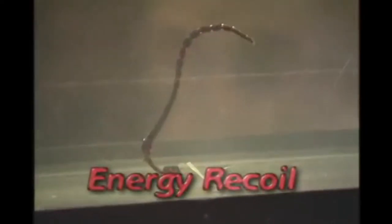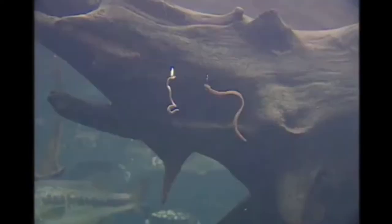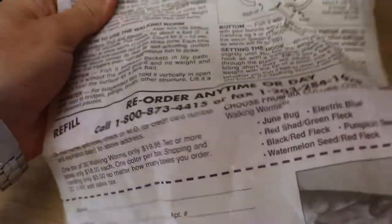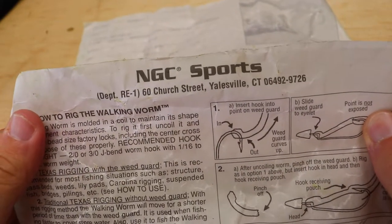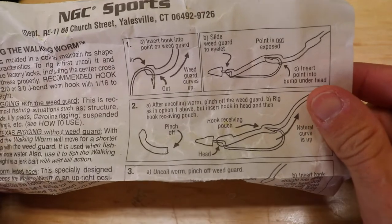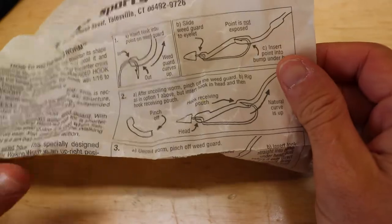Its secret energy recoil action is greater than the resistance of still water, which makes it curl automatically just like a real worm. They come in this weird little pinwheel thing — super old plastic — and it even has the instructions. It was made by NGC Sports out of Connecticut. It shows you how the worm works, how you unfurl it. Basically you do a Texas rig — that's all you're really doing.